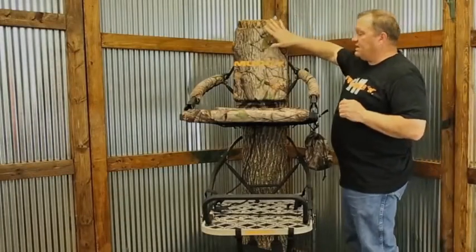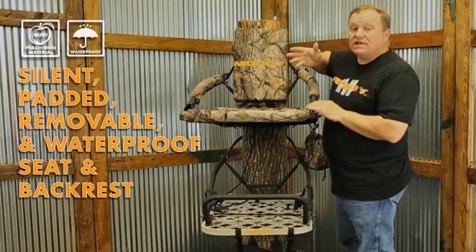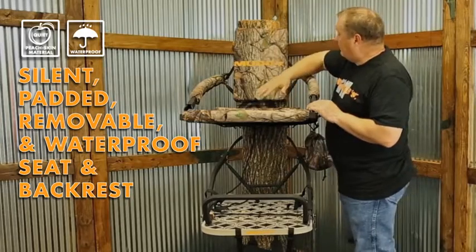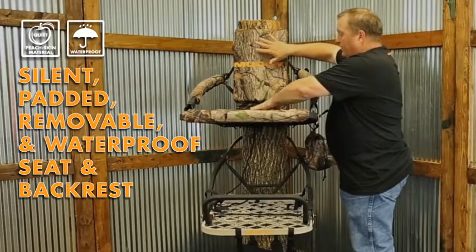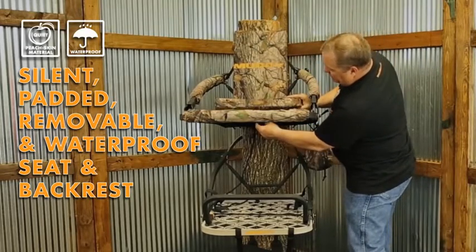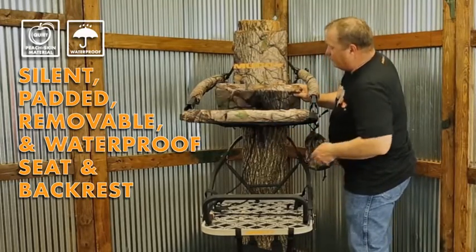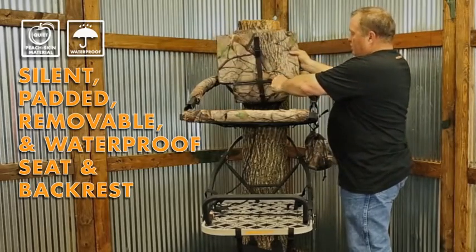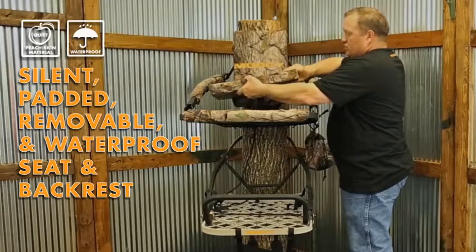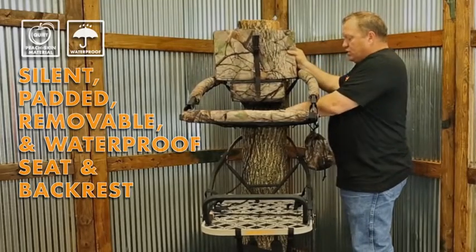I'd like to talk about the seat. This is basically a three-way seat. We have the complete back cushion and the cushion here for you to sit on, and this is all removable. You can either use it with the backrest, you can unzip it and just use the cushion on the bottom, or just use it with the mesh seating, which is extremely comfortable.